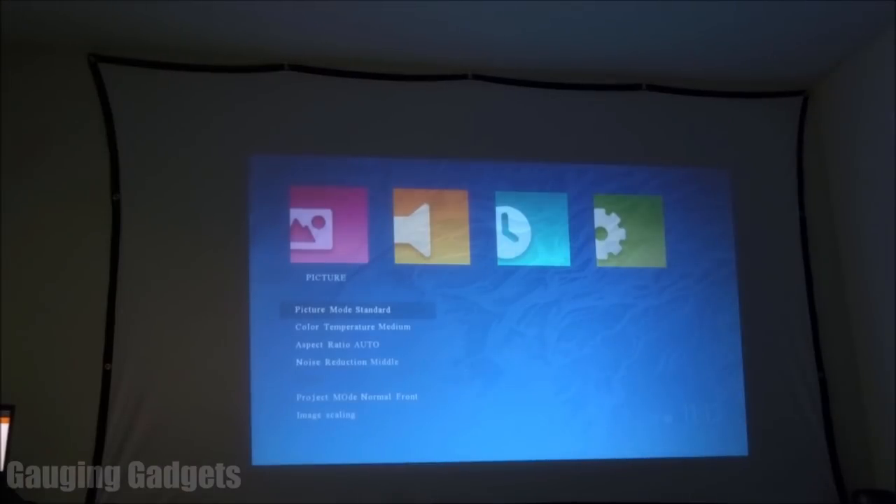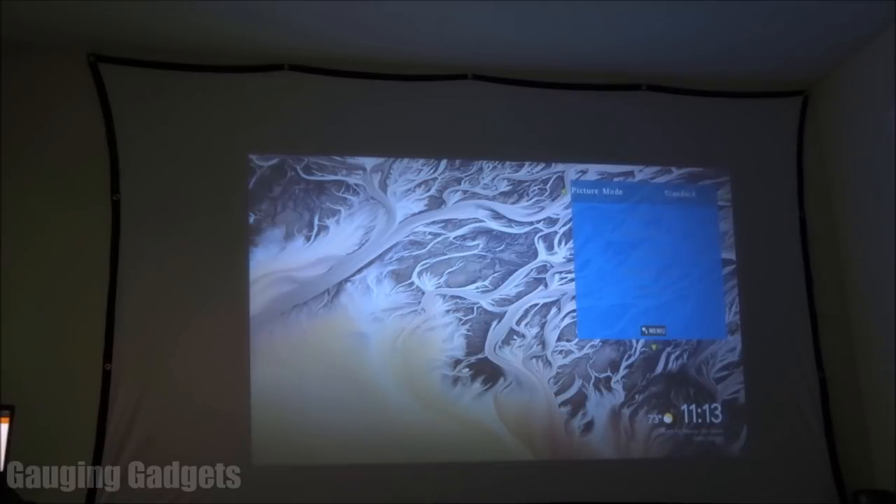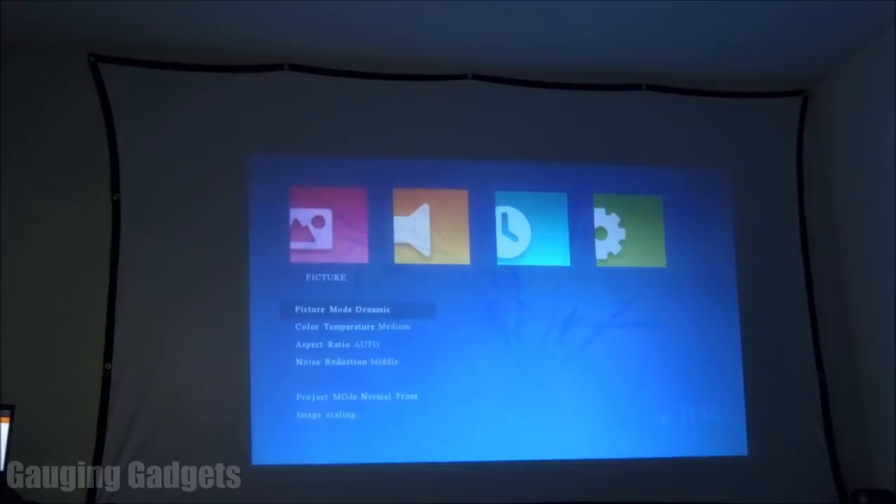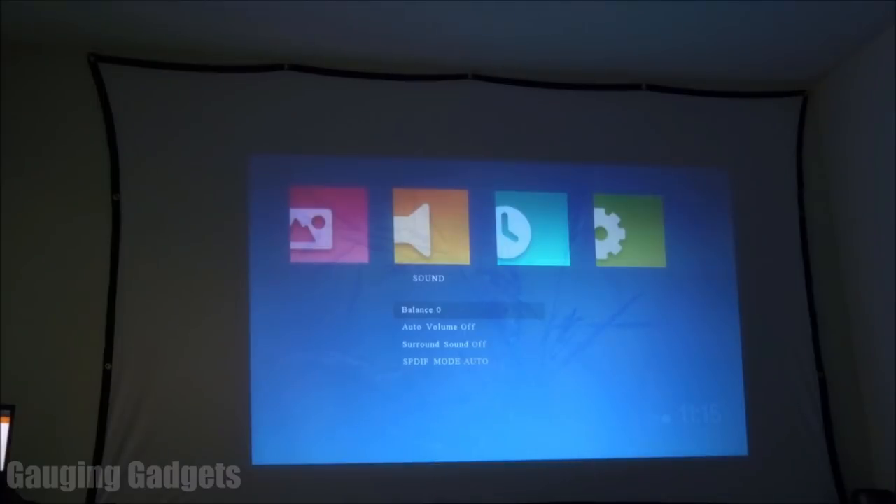Let's check out the menu. Under picture you can select pre-made settings: standard, soft, user — where you can configure it yourself — and dynamic, which automatically configures display settings based on the light in the room. There is a little light from my computer and the windows, though I have them closed. You can also change color temperature, aspect ratio, noise reduction, font, and image scaling. Under audio you can change the balance, toggle auto volume on and off — useful for keeping commercials at an even level — and there's surround sound built into the speakers. Under time you can set the clock, schedule automatic on/off, and set a sleep timer.